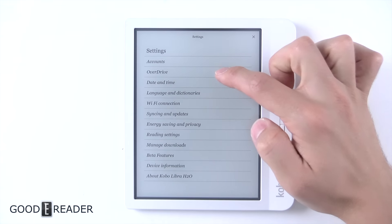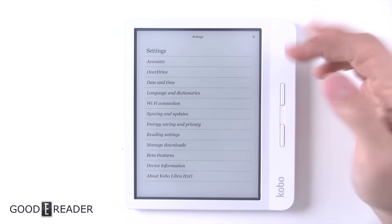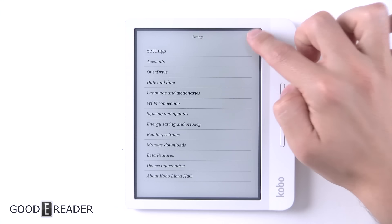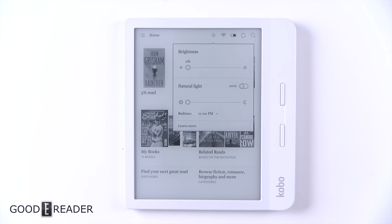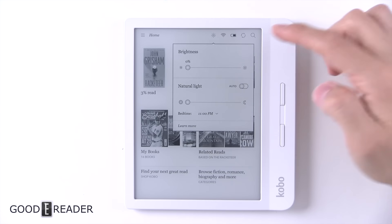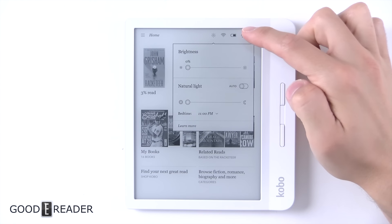Looking at the settings, you do have Overdrive, and you have Accounts where you can set up your Facebook and everything like that. Beta features down here include Web Browser and Large Print Mode, which changes all of the print into a larger format. Up here you also have Brightness, Wi-Fi, battery, sync, content, and look for updates.